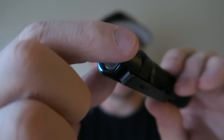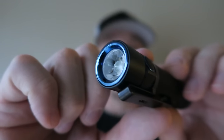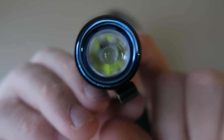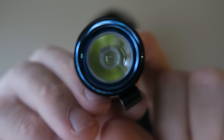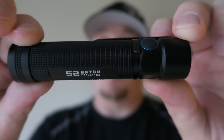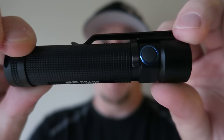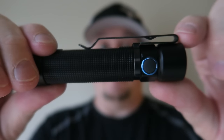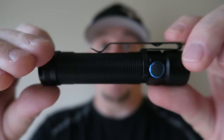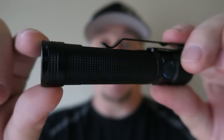It also has this blue and stainless bezel, which is similar to what's found on the S1. This has a TIR reflector in it, which allows for 90% transmission of the light. You can see it's a great looking flashlight. It's got an anti-roll bezel and a low profile activation switch. It's got a very deep carry pocket clip, which is removable.